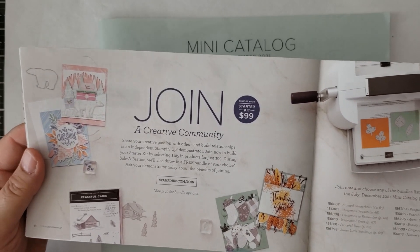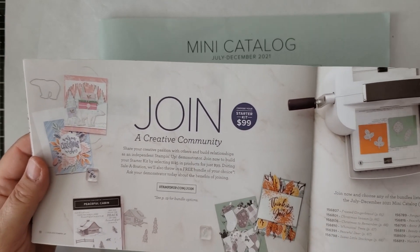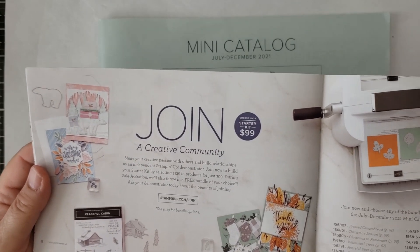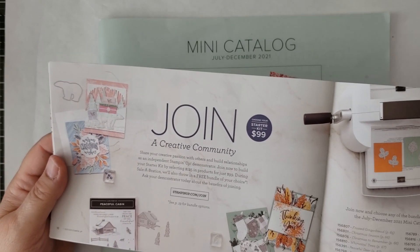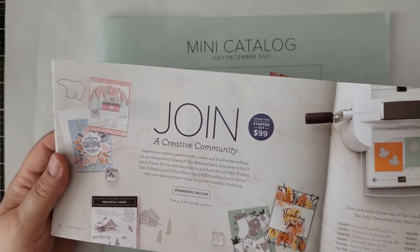If you have any questions, please let me know. My email is dawnsearlyinkings at gmail.com. The link to my blog and contact information will be below the video in the description.